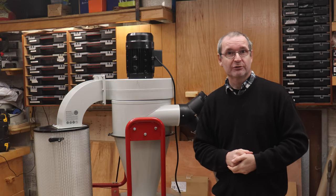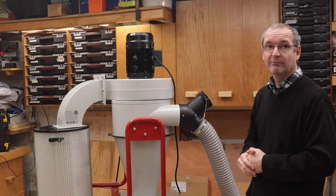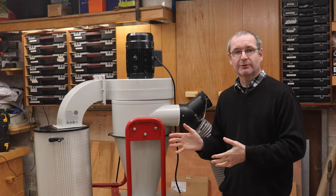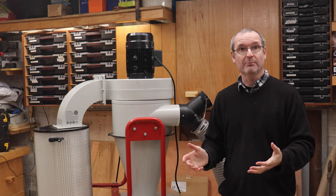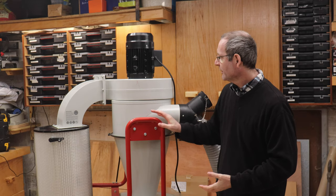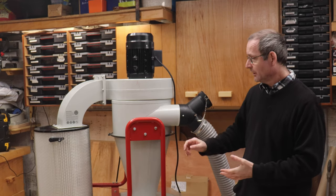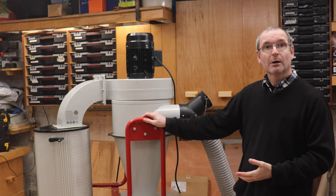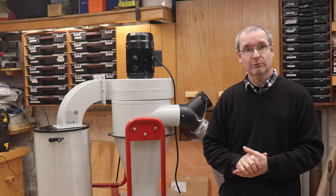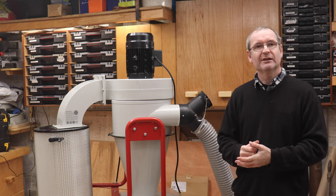As with most machines, when you actually buy them — this particular one came from Axminster down in Devon — when you get it, this one came in three huge boxes. Well, I say boxes: two of them were in boxes and one was in a crate. All this motor/impeller section was pre-assembled, but I had to assemble the cyclone, the base for the cyclone, and everything else. The frame came in another box, and the filter came in its own box as well. There's not a little bit of fiddling to try and get things right.